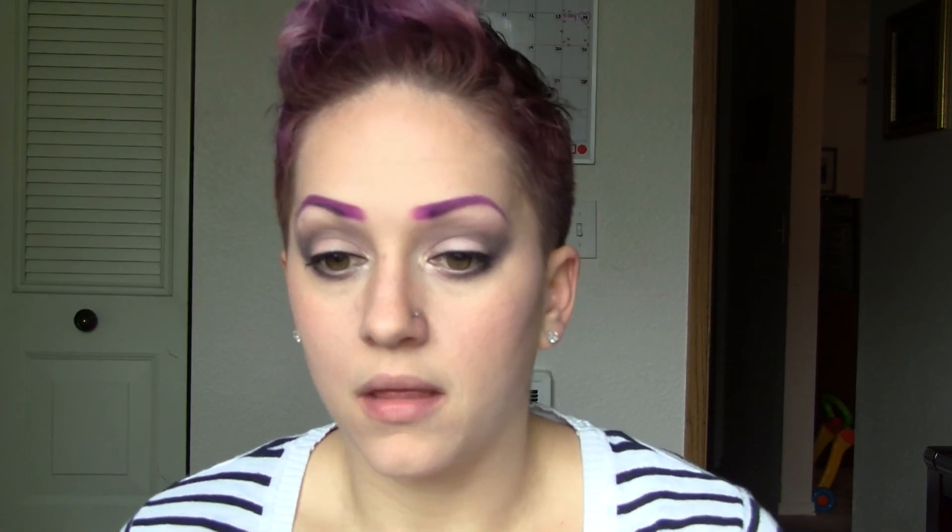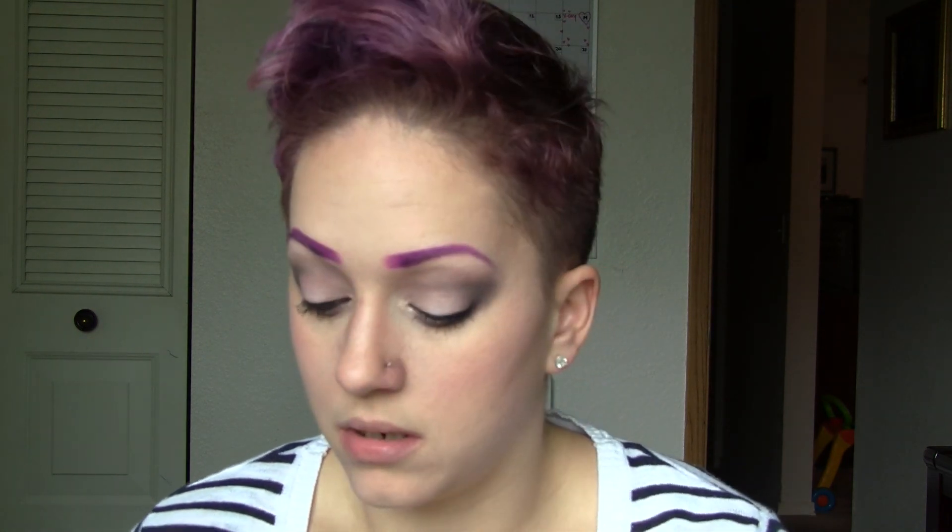Now I'm going to reapply some of this center color, which is a shimmery nude. This is all from the Lorac Pro palette. I'm just going to reapply that a little bit to the center of the eye.